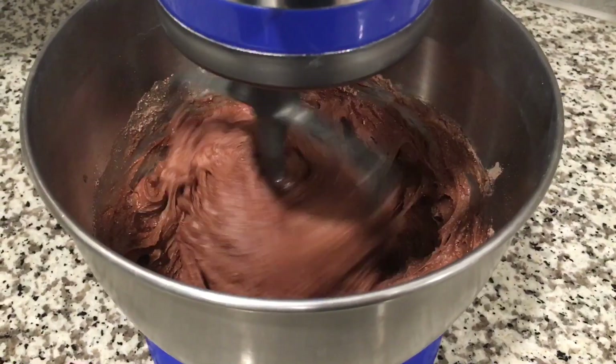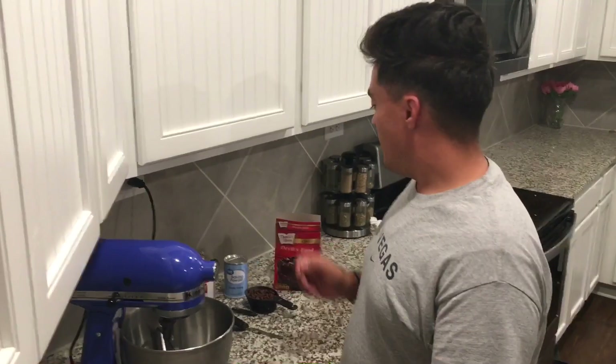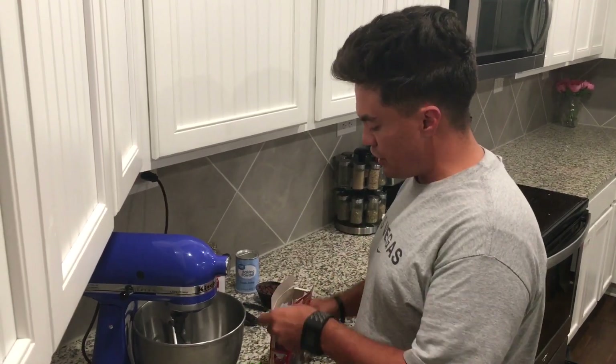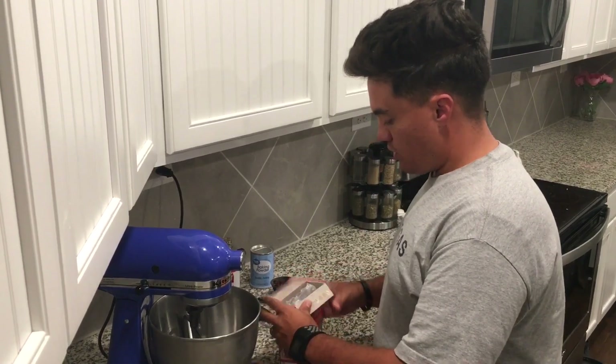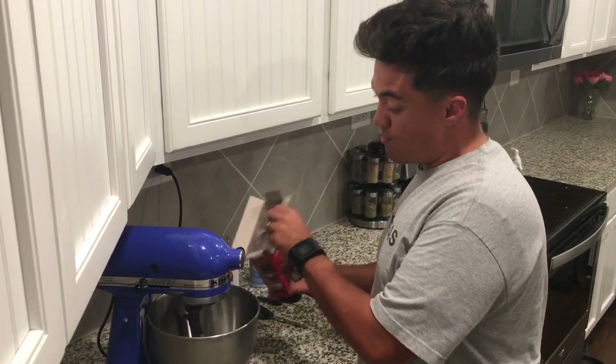Welcome back to Du Bois Family Dinner, where we like to eat well on a budget. Today we are going to be making copycat Costco muffins — the chocolate chocolate chip version. We're going to start off with devil's food cake mix.